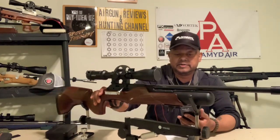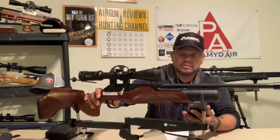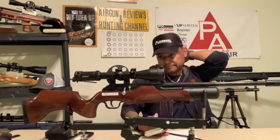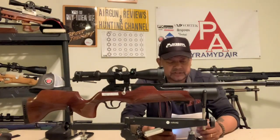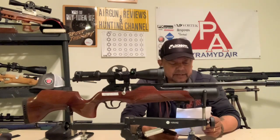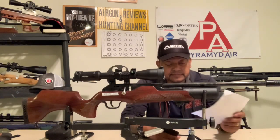It's a quality piece - very accurate. This is definitely not a hundred yard gun, but for 60 yards and in it is very accurate. It's shooting 15.89 grain pellets at almost 19 foot-pounds of energy, average velocity 730 feet per second, extreme spread of 26, standard deviation of six. It gets 32 shots or four magazines per fill.